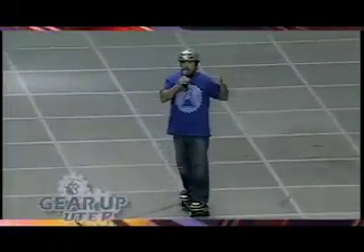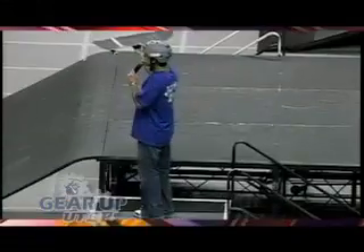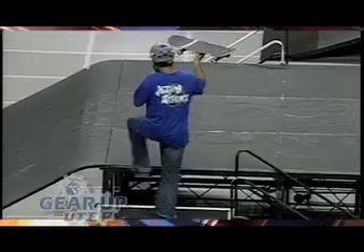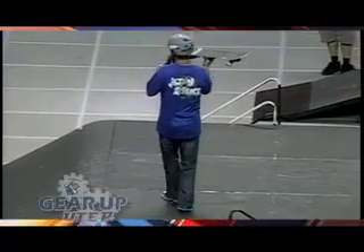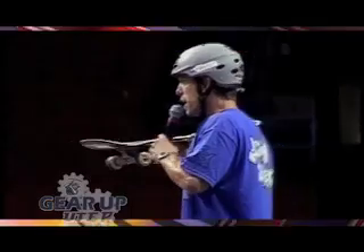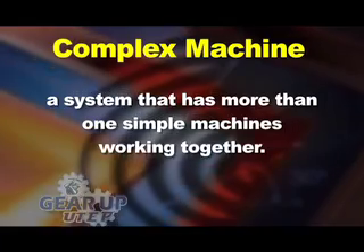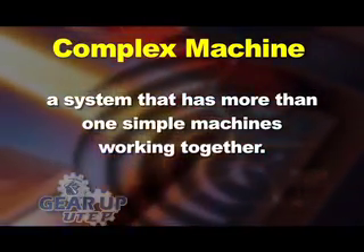Forces in motion are a big part of physics and action science. What is this? A skateboard. Is it a toy? No, it's not a toy — it's a machine. It's a complex machine because it has more than one simple machine.